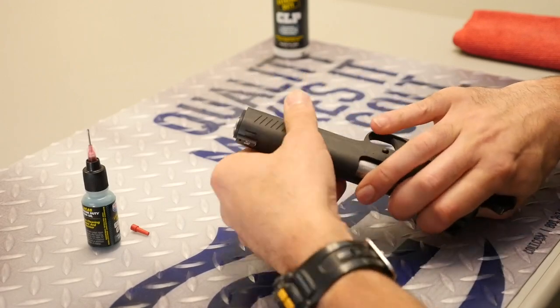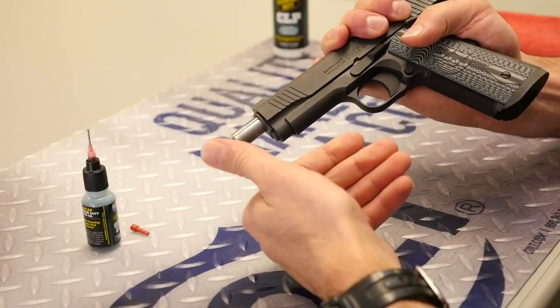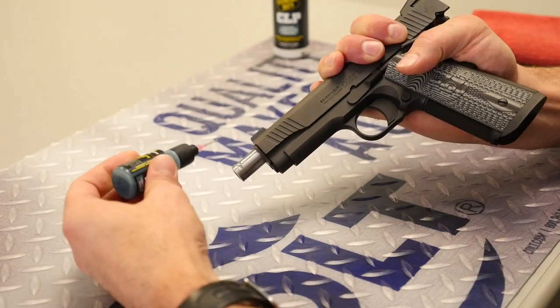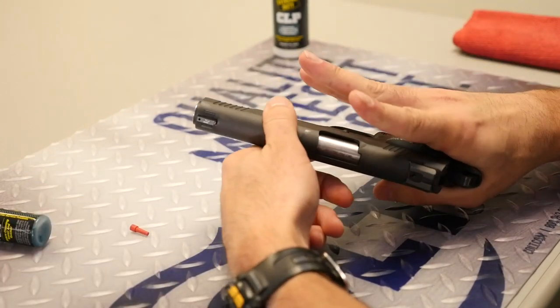The next place is going to be the barrel bushing itself — where the bushing is and where the barrel impacts it. If you pull the slide back about an inch and put maybe two or three drops of lube right there, and then just run it around the end of the barrel with your finger, that's it. That's perfect.